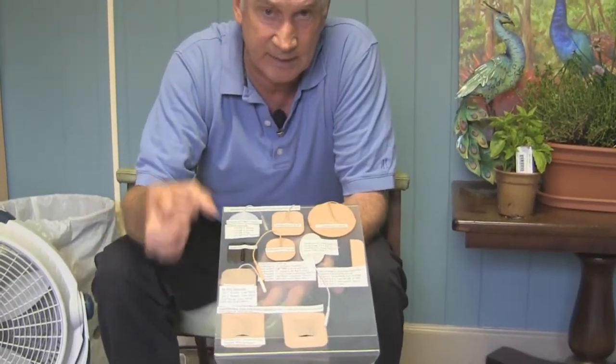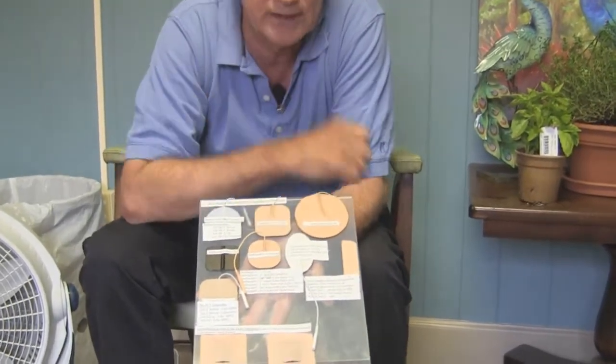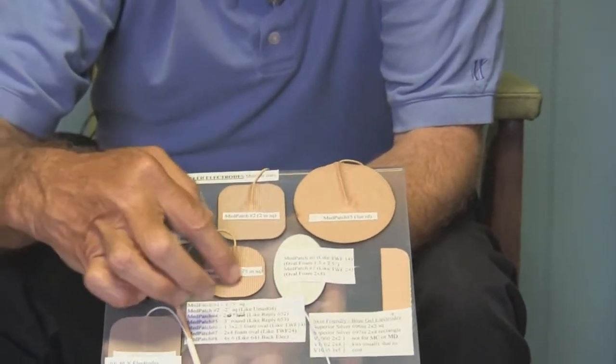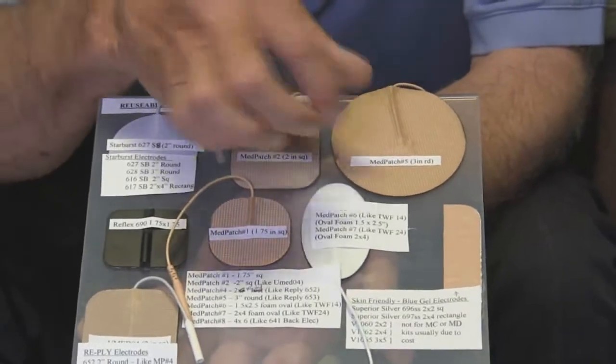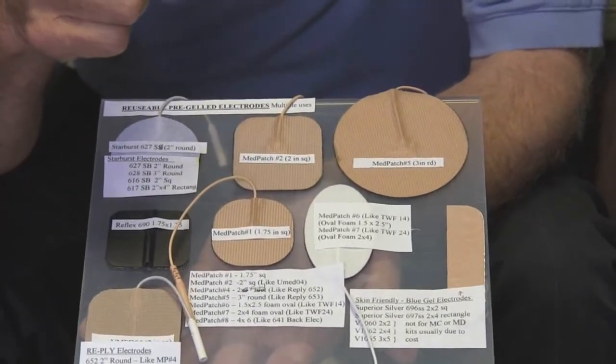When you're going off and on 8,000 times a second, that's a lot more electricity. So you will get your NFREX unit with a three-inch round electrode. If you were using a typical TENS unit, you could use a much smaller electrode because there's not as much current. There's a lot of current coming through interferential, so smaller electrodes tend to get more uncomfortable.